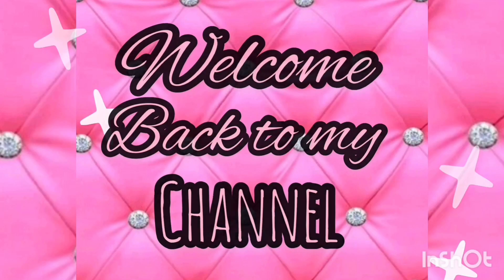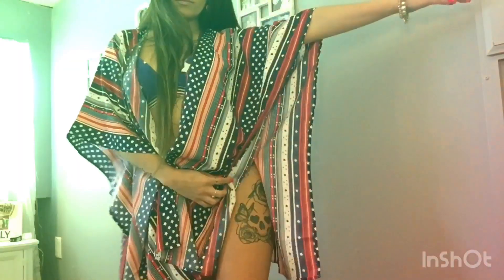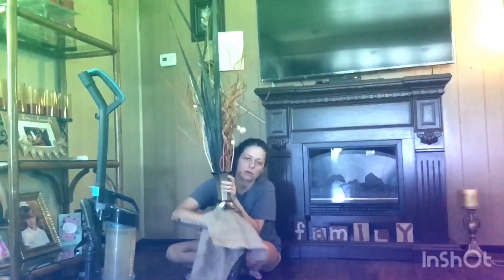Hey guys, what's up? Welcome back to my channel. My name's Kayla for those who do not already know. If you haven't already, make sure you hit that subscribe button and become part of my YouTube family. And without further ado, let's get into today's video.